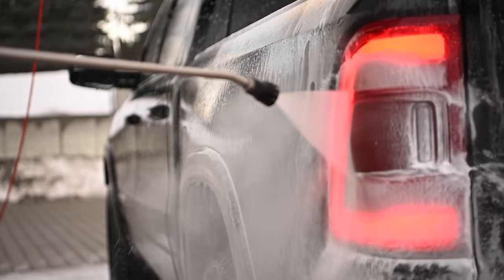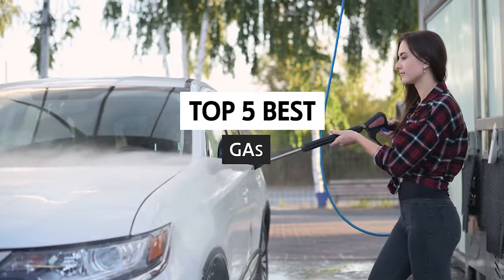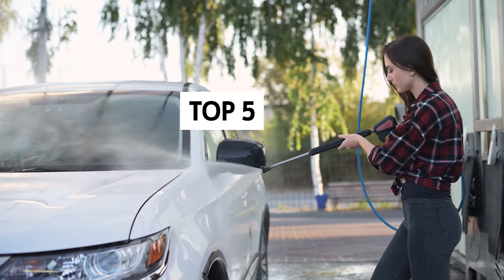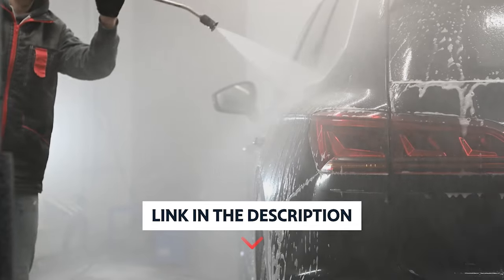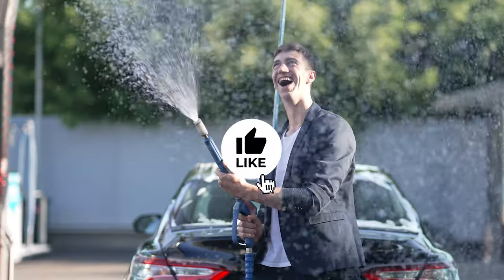However, if you've used one incorrectly, you can damage your property. In this video, we will take a look at some of the best gas pressure washers. Watch on to learn more. To find out more information and updated prices on the products we have mentioned, be sure to check the links in the description below.